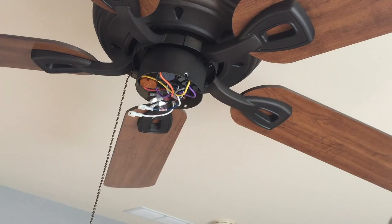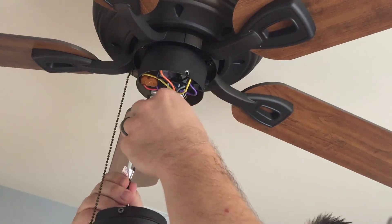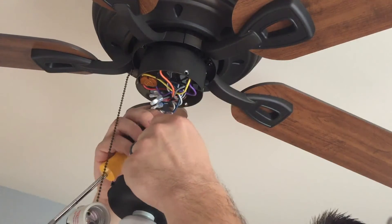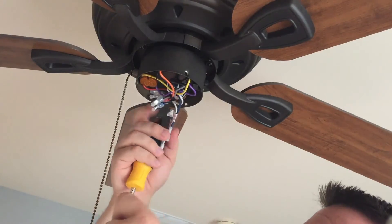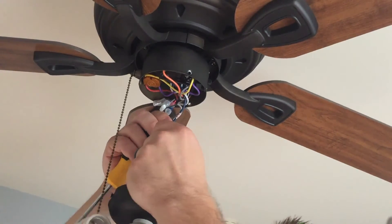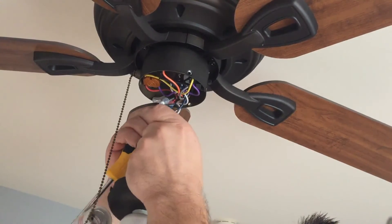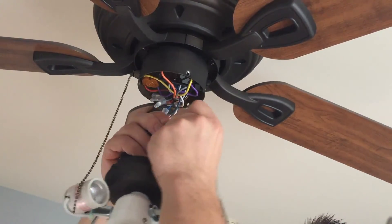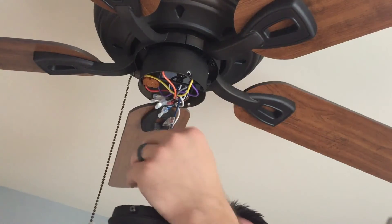This is probably the easiest part of installing your fan. There are only two wires — black and white — and they go straight in to black and white on the bracket. So black on black, white on white, and it simply pushes in. And that part is wired.